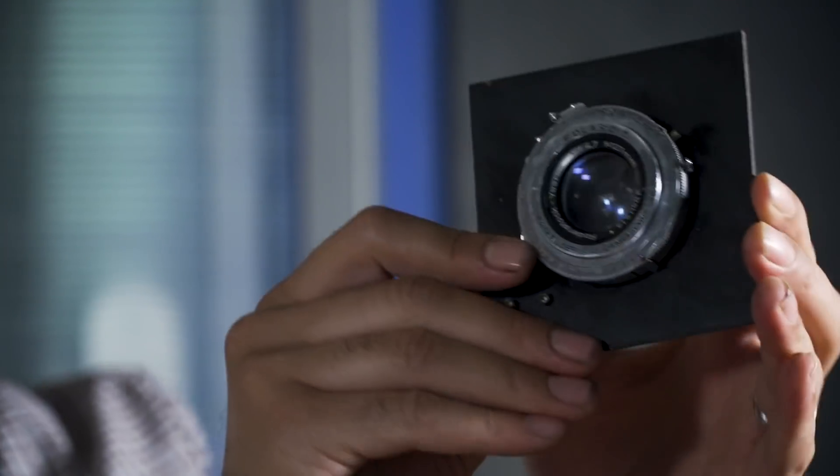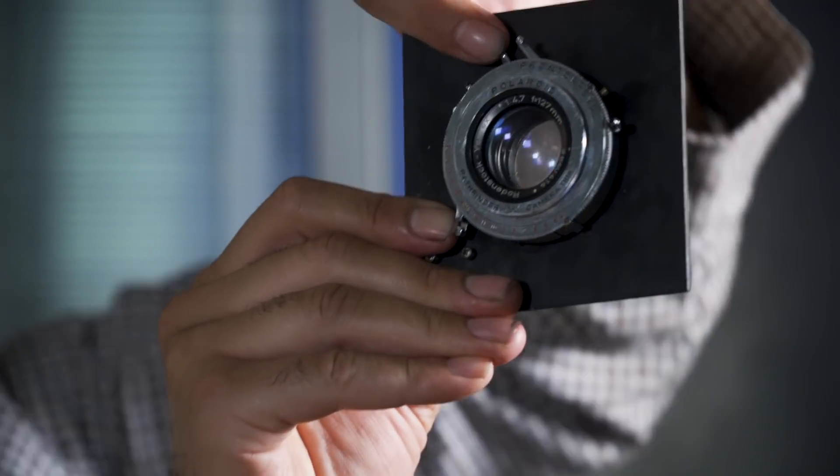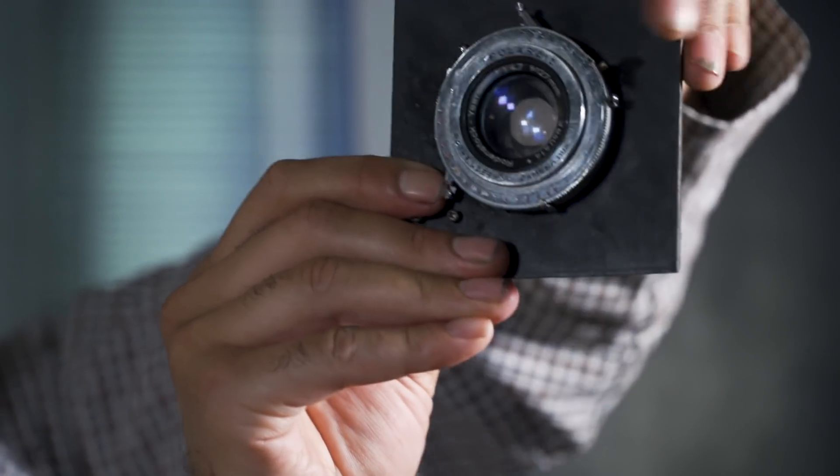When you have a pinhole — like a camera obscura — all you have is a hole. Through the advancements of technology, we have lenses. Lenses allow you to control your focus and give you a lot more control.